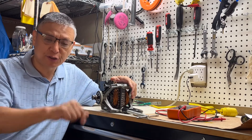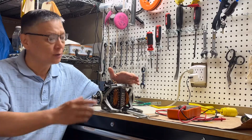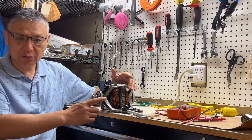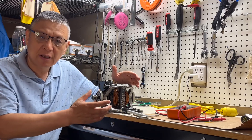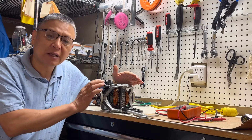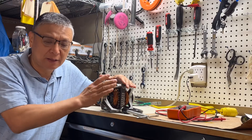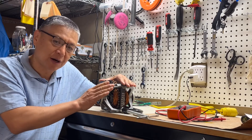You press the dryer start but the drum doesn't spin. You check the door switch — it's working. You check the thermal fuse — it's okay. You also check the timer and it looks working. At this point you need to take off your dryer motor to take a look. Today I'm going to show you how to test the dryer motor.